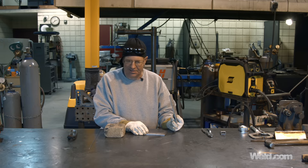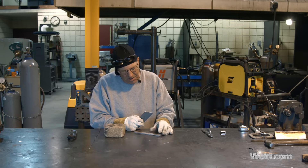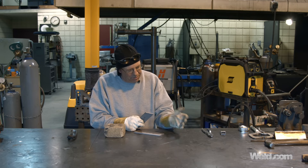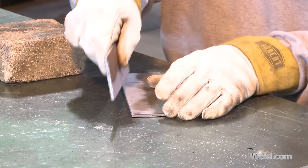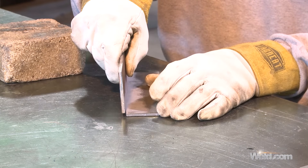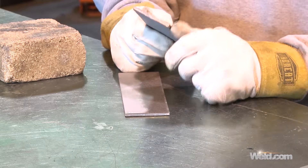This is kind of like TIG welding — you really want to clean things up. I want to set these up with maybe just a whisper of gap. I'm probably going to light my torch, put a little dot right here on the corner, and set these up where I can create this corner joint so you can see.